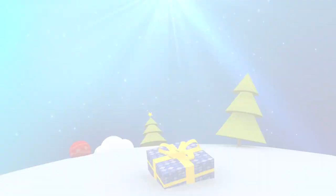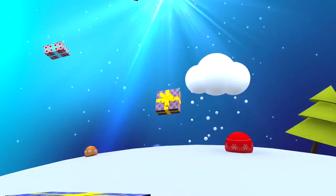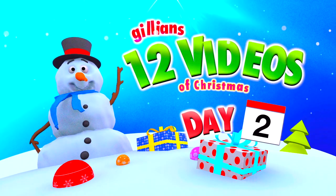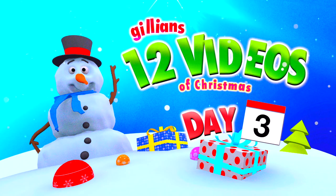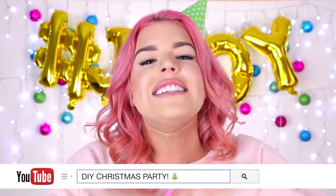Hey everyone! It's Jillian and welcome to day 3 of my 12 videos of Christmas! So as you can probably tell by my background and my party hat, today's video is a very fun and exciting one because we are doing a DIY Christmas party! In today's video I will be showing you some really easy and amazing DIYs that you can do to have the most awesome Christmas party ever!